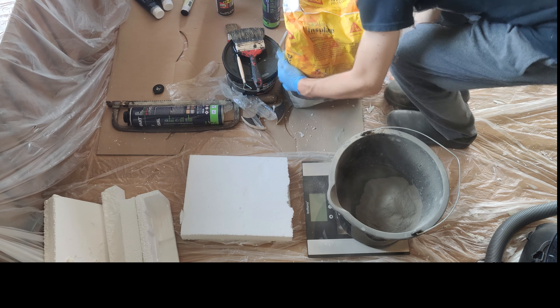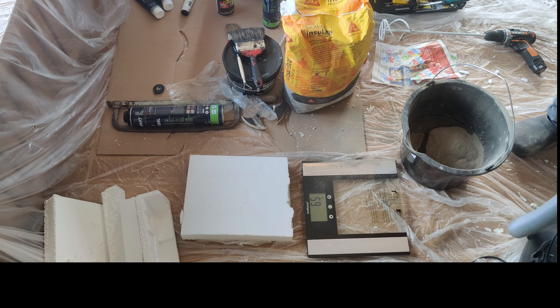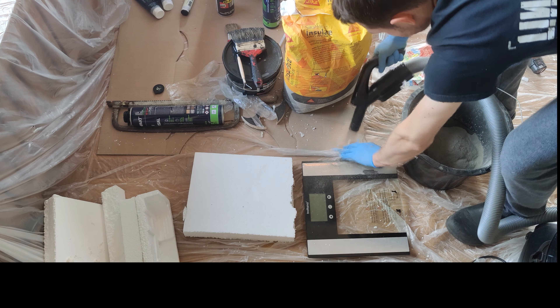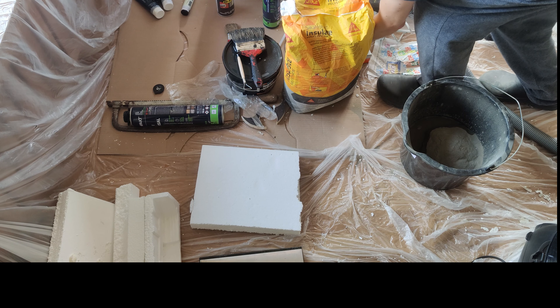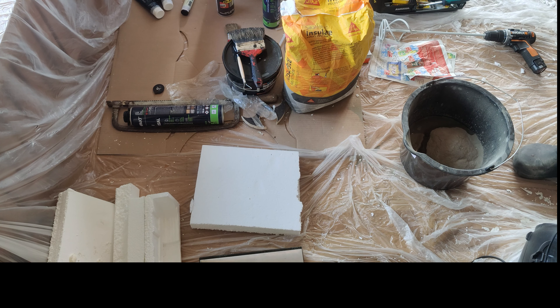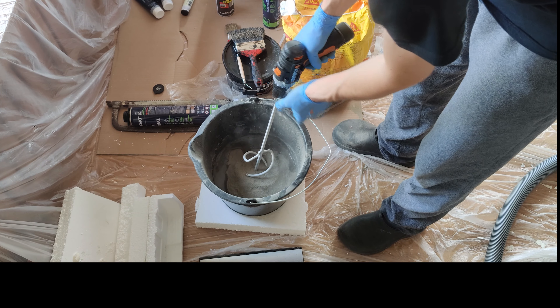For the next part, we will cover the polystyrene in grout. You will need a bucket, a scale to weigh your mixture, and just add water and mix it all together with a cement mixer attachment on your power drill.